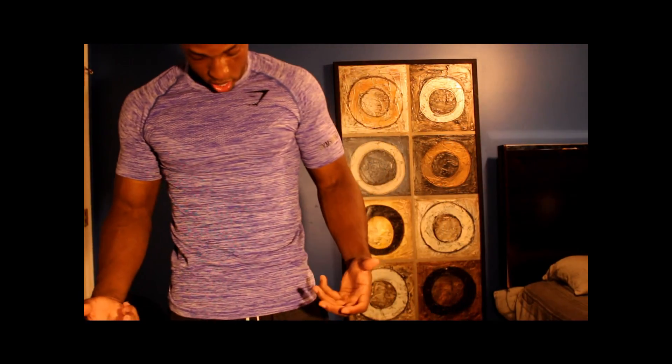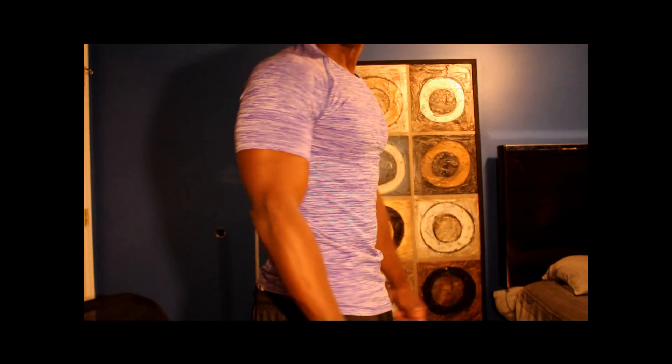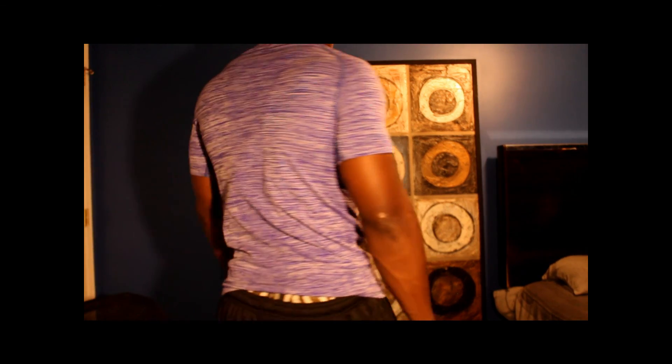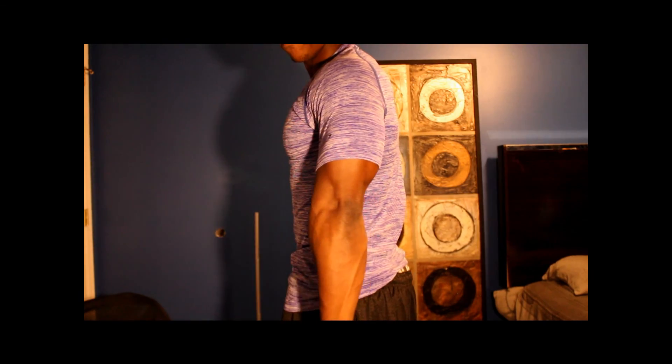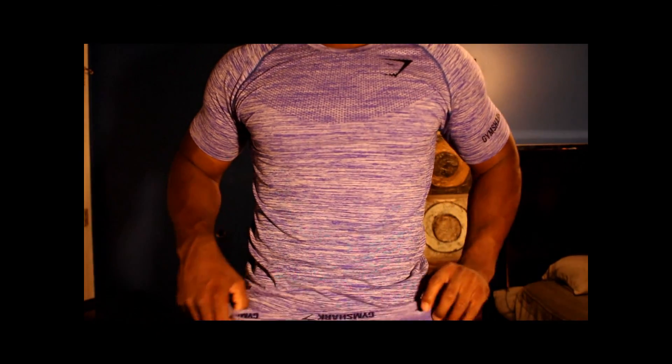This shirt is freaking awesome. I feel like my entire physique is being accentuated with this shirt — it's amazing. I'm definitely wearing this. This shirt is pretty freaking awesome; it is hugging every curve and accenting my physique. I don't recommend this shirt for people who aren't in shape, because it will show every curve and every flaw you have.